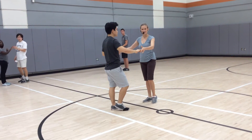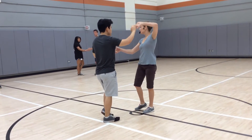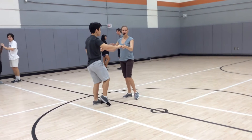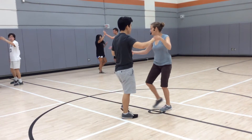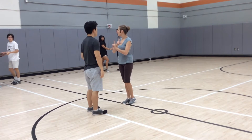So two hands, and then half a basic, and go 1, 2, 3, prep, inside turn, 5, 6, 7, and prep. Outside turn, and half a basic. Alright, so that's one concept, and it just turns right here, okay?